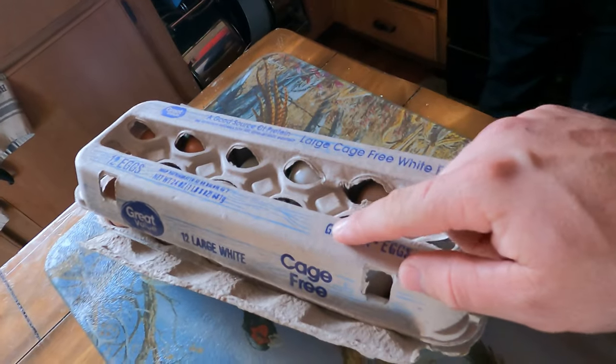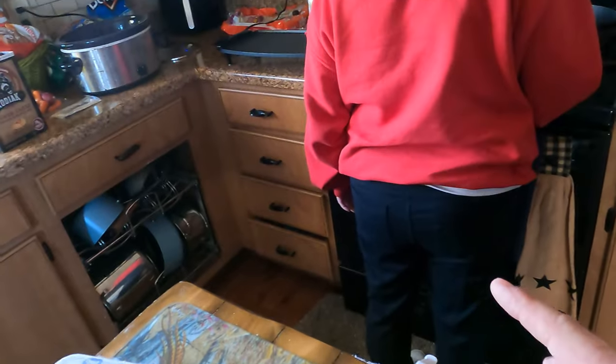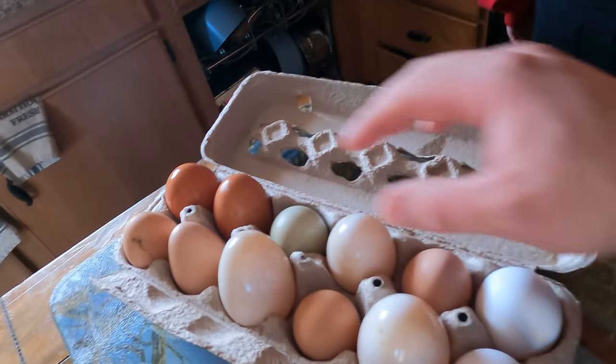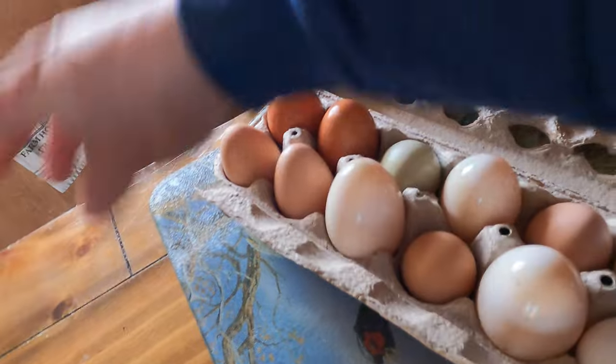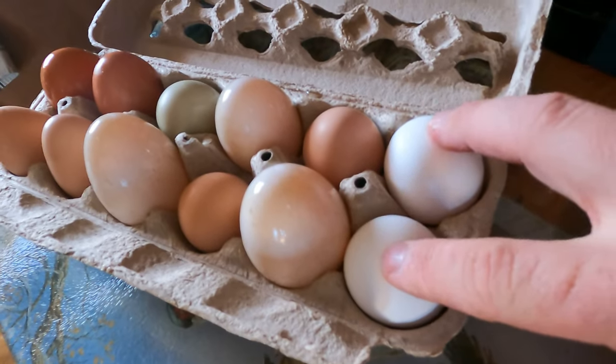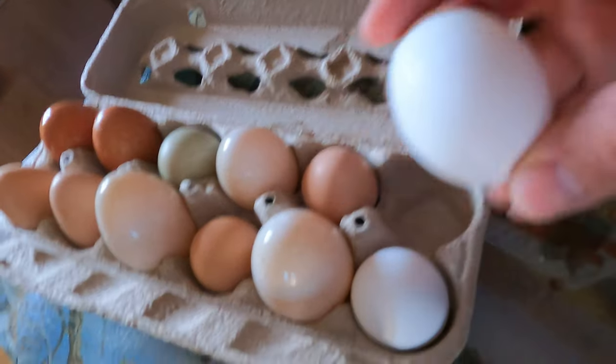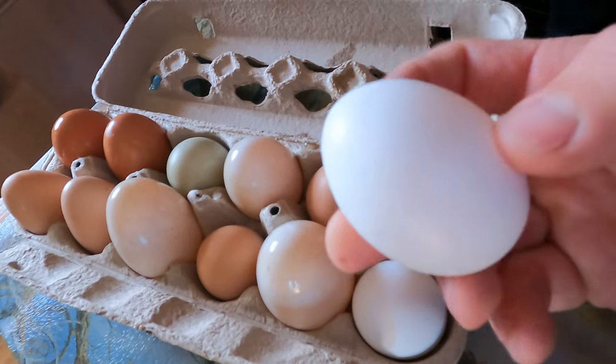We're really rolling now - we had five eggs yesterday, six eggs the day before, three before that, and two before that. This is what's left of our store-bought eggs: white, plain, simple, boring eggs that I paid seven dollars a dozen for.